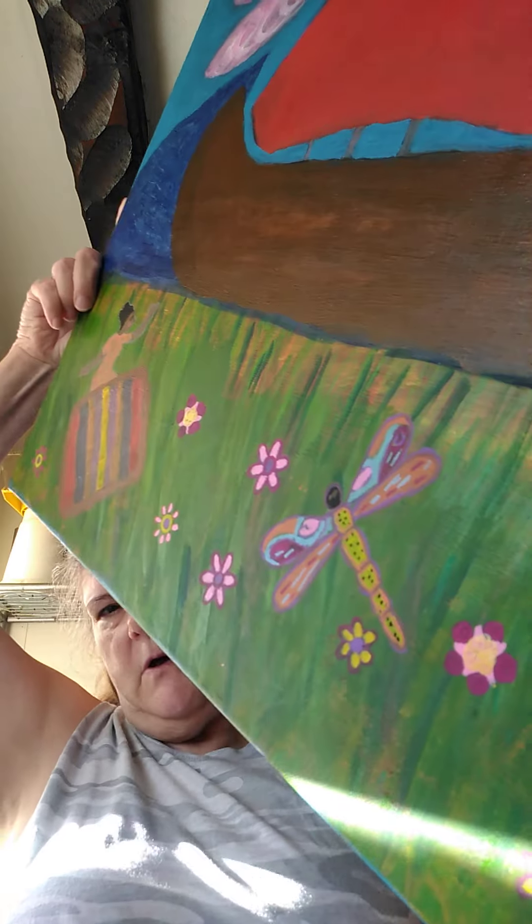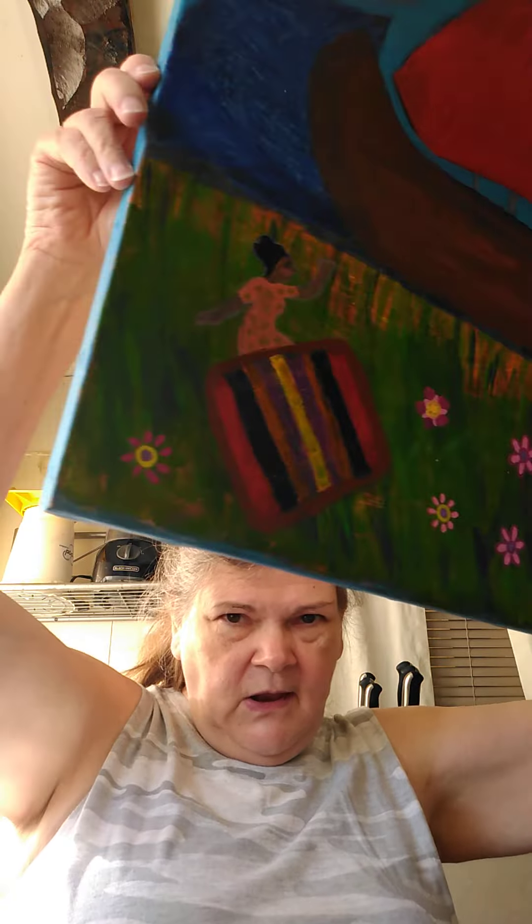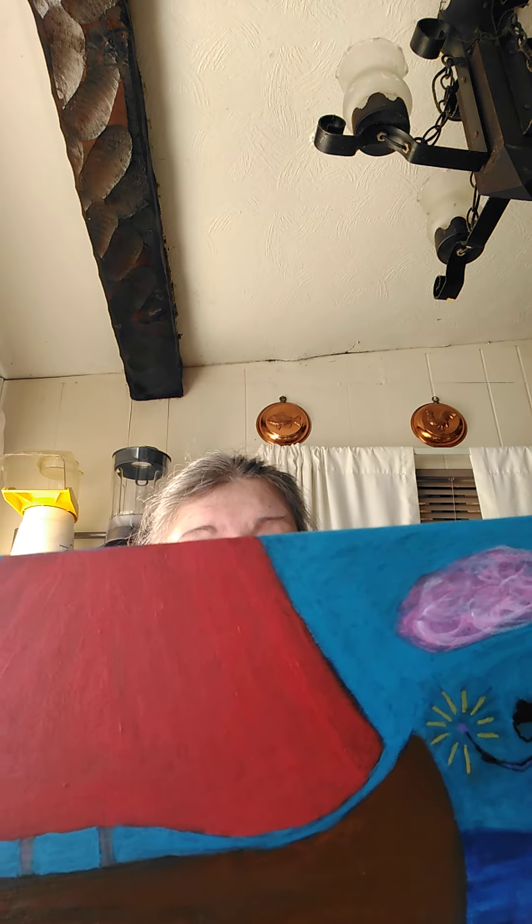I'm sitting here talking to you guys, chilling out right this second. I want to show you my picture. I think I finally got it done on my big canvas. My boat isn't supposed to be like a Viking boat, but a lot of people — Big Gallon said it looks like an ark, Gary said it looks like Noah's ark. I hope you guys like it. I got a dragonfly in the middle of it, a lizard, a fairy, and a little lady sitting on a blanket. It's got some pink clouds in it.